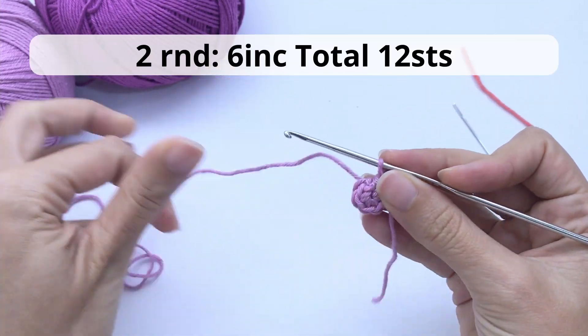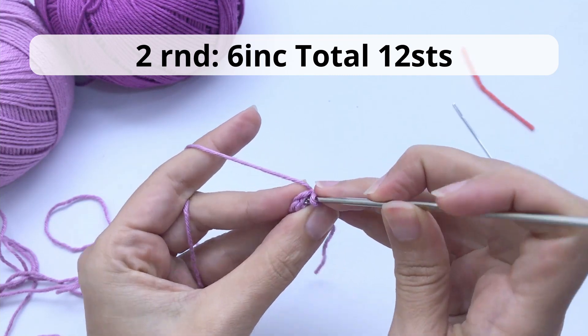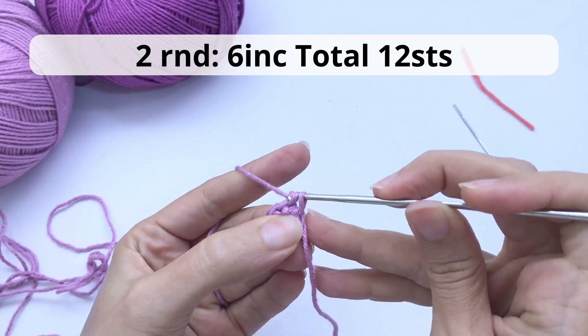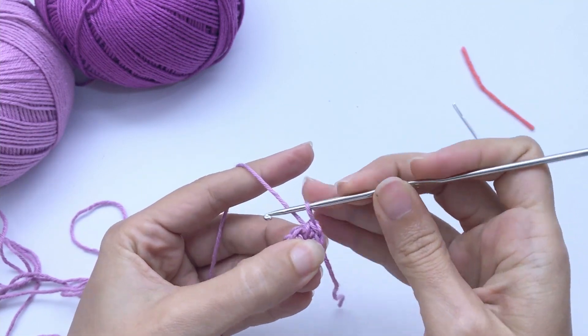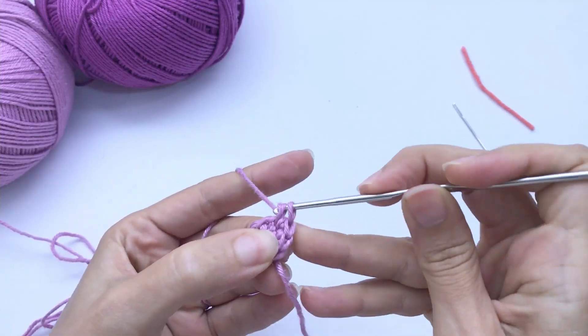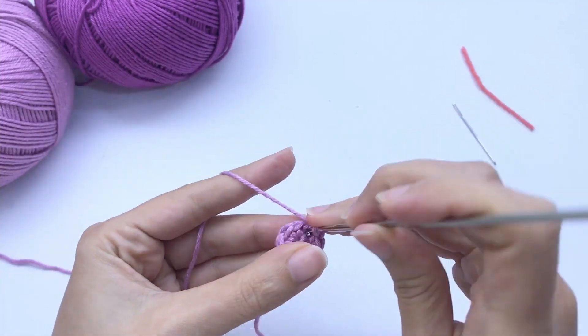For the second round you will work six increases, having a total of 12 stitches at the end of this round. When I say increases, it means you will work two single crochet inside the same stitch. So here I work two single crochet, now I'm on the next stitch, work again two single crochet, and so on all around these six stitches.